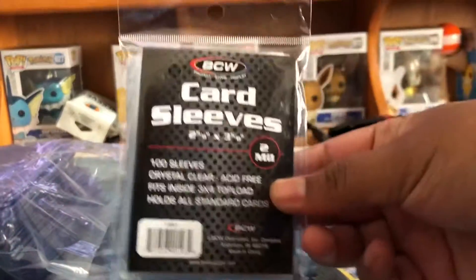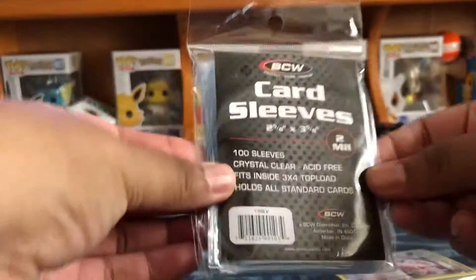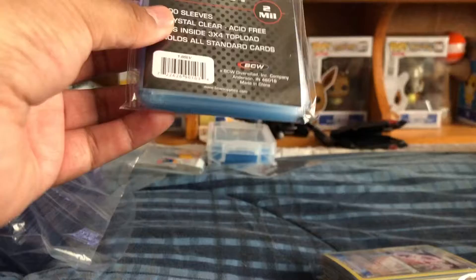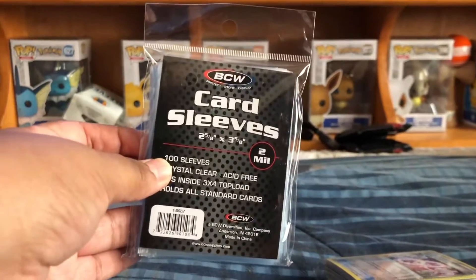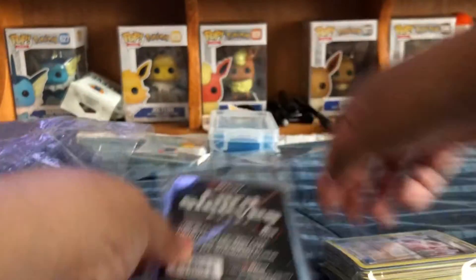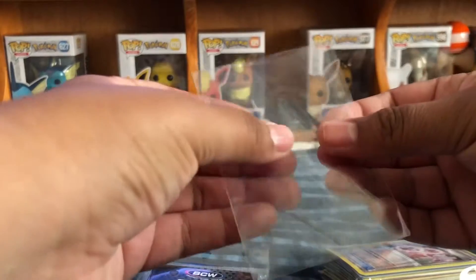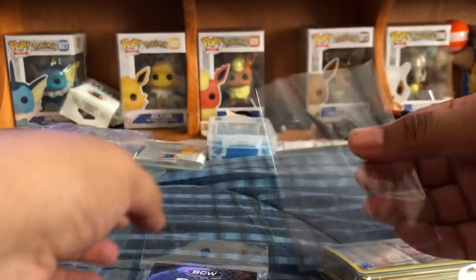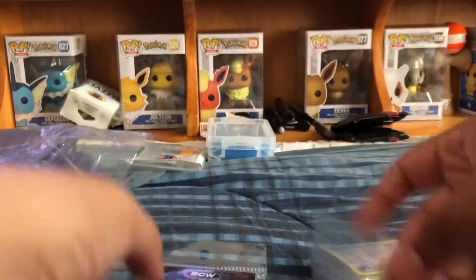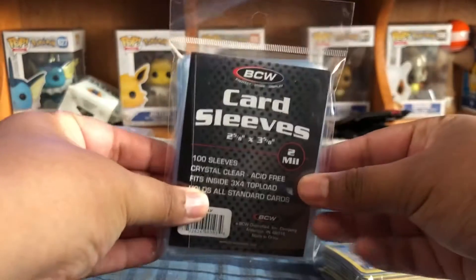I also got a whole bunch of card savers — he sold them to me for like 16 dollars for 100, which I don't think is bad. And then I got some sleeves. I have more on my bookshelf, but if you guys want good sleeves, I recommend these BCW sleeves. I actually like them more than Ultra Pro sleeves. They feel thick and they fit a little more true to size than Ultra Pro.